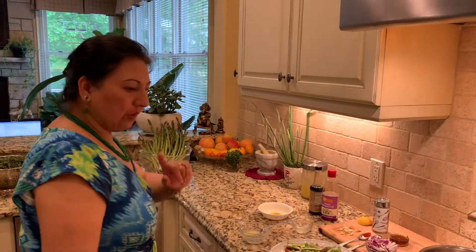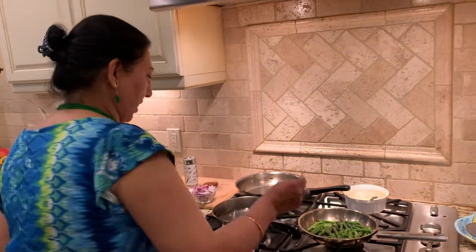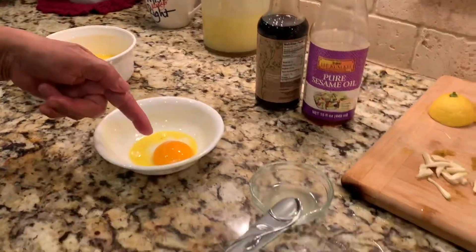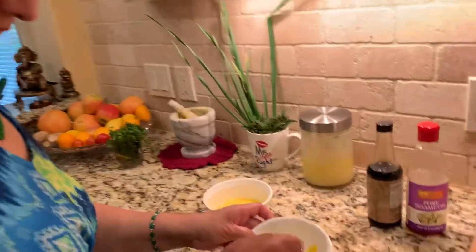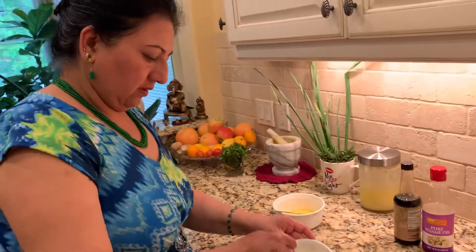I got a pound of asparagus, cut it in half. I already steamed some, and the easiest way to serve asparagus to your kids is to make a hollandaise sauce. I made one egg yolk — that one is already done. So you make the hollandaise sauce with one egg yolk like that, beat it up. One egg yolk is enough to serve two or three people.